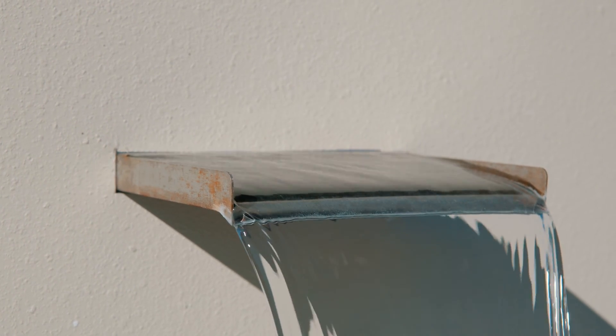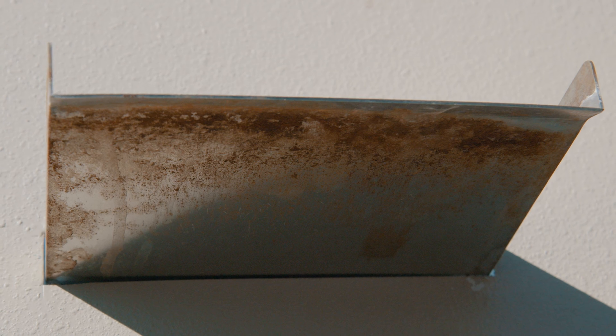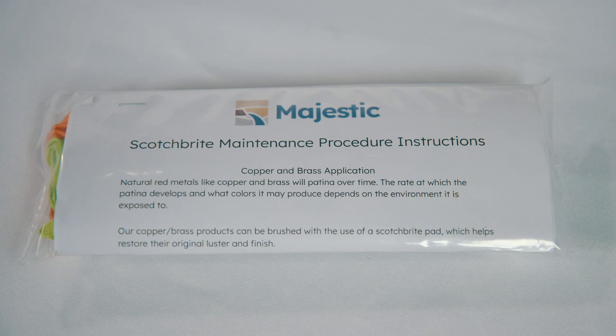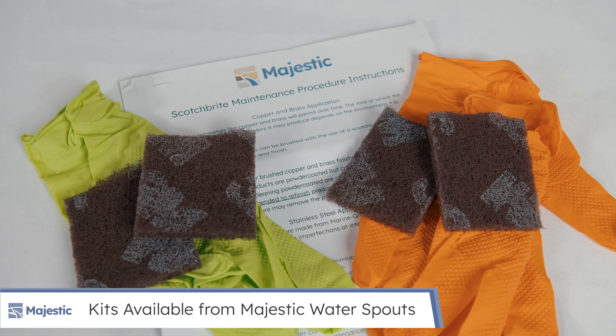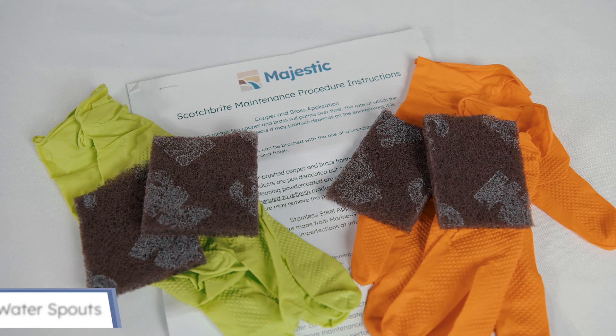Stainless steel water feature products may begin to rust in pools and fountains and require care and maintenance. Calcium and other minerals may also build up on these products, necessitating cleaning. To remove rust, calcium, and hard water buildup on stainless steel in pools, Majestic Water Spouts offers a cleaning kit including instructions and a cleaning pad.